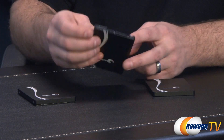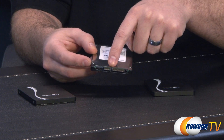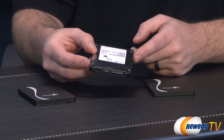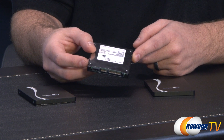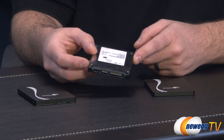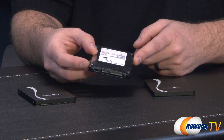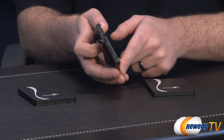Let me finish off the roundabout of the drive with a look at the connectors. Again, SATA Revision 3 6 gigabits per second — make sure you're connecting to that type of connection on your computer. If you want to get the most out of the drive, you will definitely be bottlenecking it if you use a SATA v2 3 gigabits per second connection. You have the data connector there as well as the power connector right next to it.